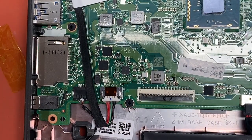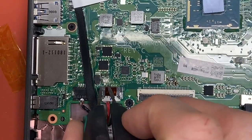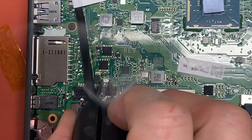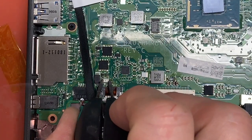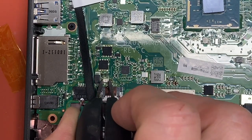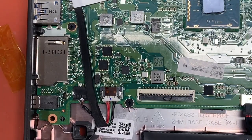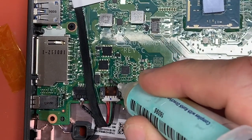Going to put a bit of flux on either side, then remove the fuse, and a little bit more flux.